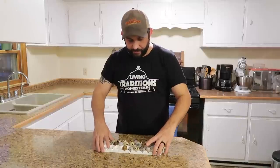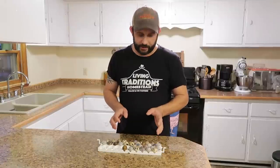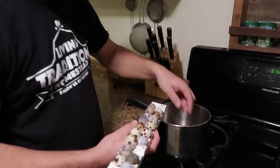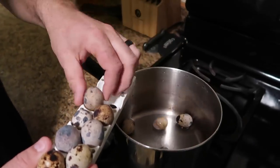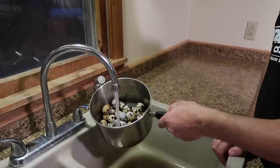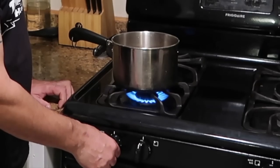We're going to get these boiling today. With quail eggs, you only need to boil them for about three minutes. We'll put them in some cold water, put them on the stove, and then when it gets up to start boiling, we'll start a timer for three minutes, and then as soon as the three minutes is over, we'll move them back to some cold water. We want to cover the eggs with about two inches of water. Three minutes once it starts boiling and they'll be all done.